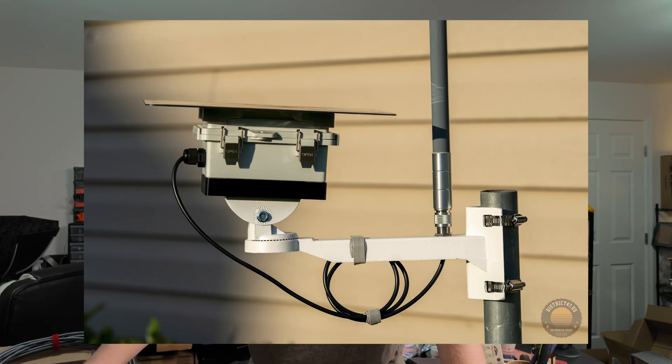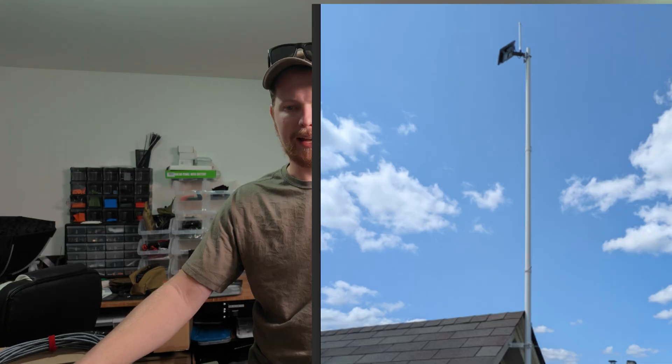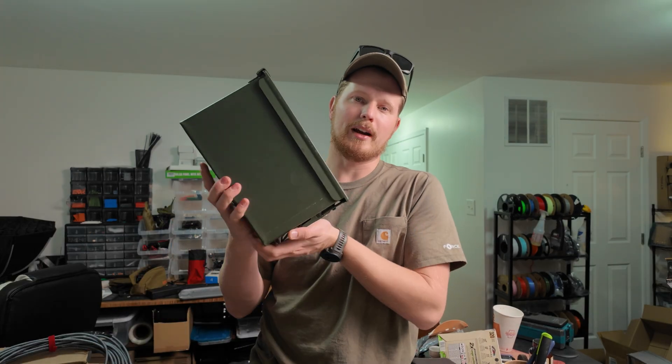Here are some tips: make sure everything is connected and tested before you mount it to a pole. Connect to it through your phone, make sure the battery is charging and the solar panel is charging — go outside and verify nothing is faulty. The last thing you want is to put it up on a pole and find out nothing works.